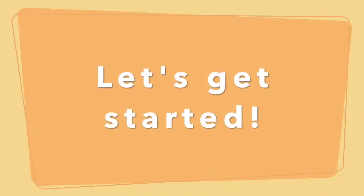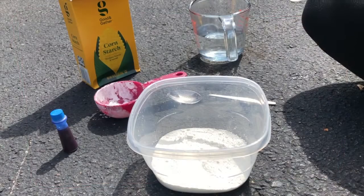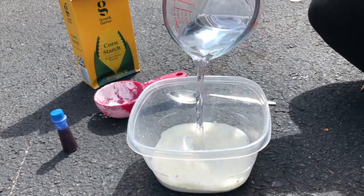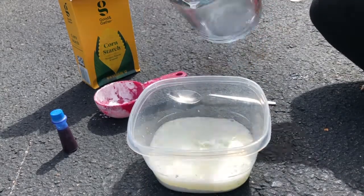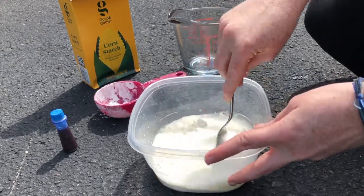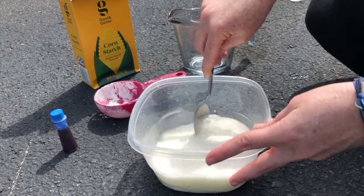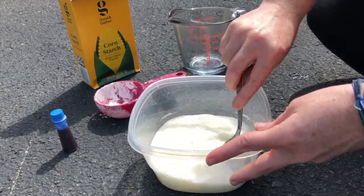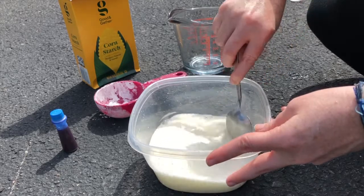Let's get started. You will start by mixing the cup of water and the half cup of cornstarch. Mix until the cornstarch and water are a smooth texture. The paint should be thin enough to spread with a brush but thick enough to leave marks on the ground.